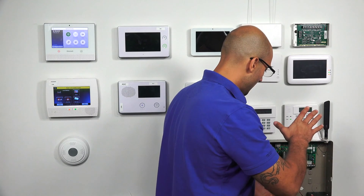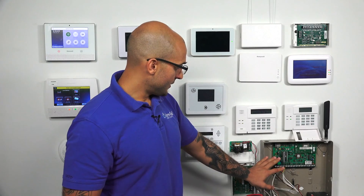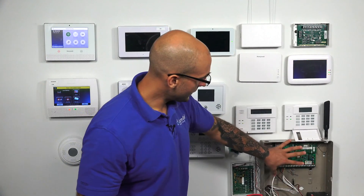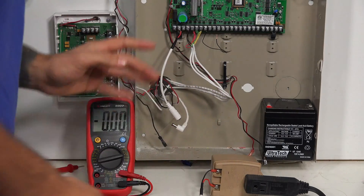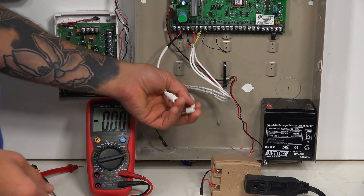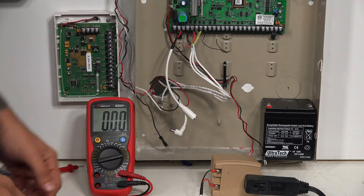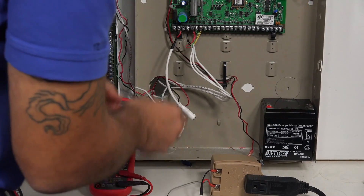If you confirm there's still an issue after going through all these troubleshooting steps, remove the panel 100% from the box and place it on a piece of cardboard or anything that won't conduct electricity. The panel board is very sensitive — all the circuitry is open, so if you put it on something metal you could short it out. To remove the panel, first completely power it off. We have an LT cable with a barrel connector, so I can just unplug it to completely power the panel down, then remove all the wires from the panel.